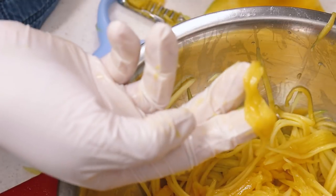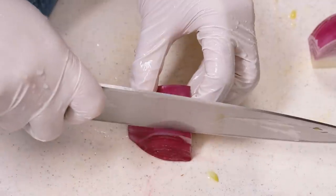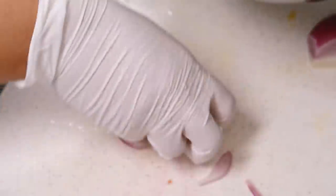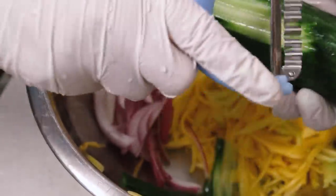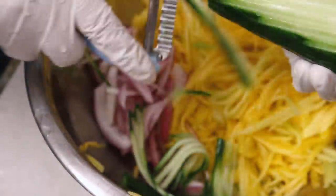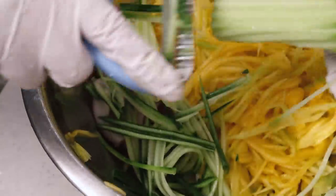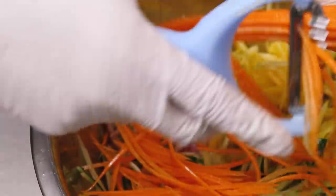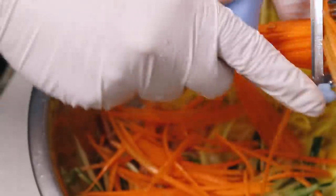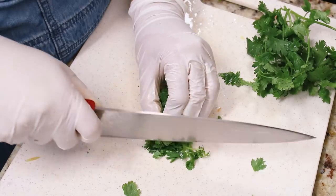Now prep the cucumber, red onion, and carrots. You can also use daikon but it's fine if you don't have any. You want less juicy vegetables ideally so it doesn't get too wet. When I julienned the cucumber I avoided the center because it's watery with seeds. For the carrot I julienned about one medium carrot and used the rest in the stir fry — no waste here.